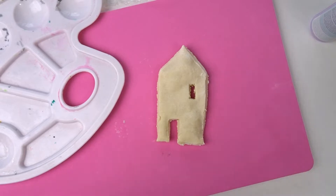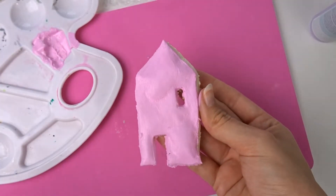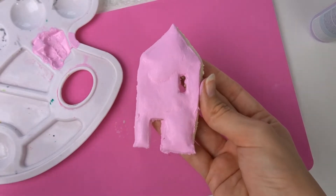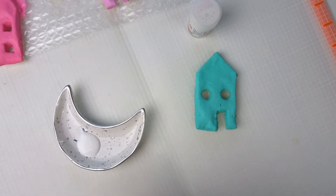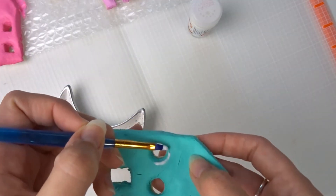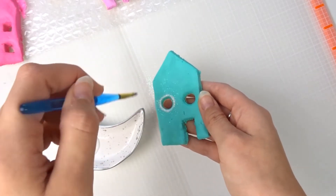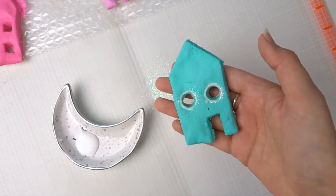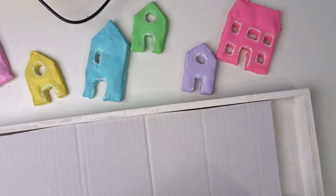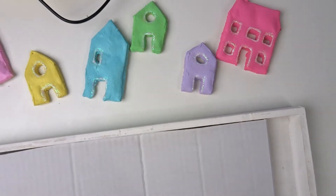Une fois que mes maisons sont cuites, je les peins. Je laisse sécher et mettrai sûrement une deuxième couche. Je fais ça avec toutes mes maisons. Une fois que toutes mes maisons sont peintes, je vais m'amuser à mettre des paillettes un peu partout pour rendre ça plus joli. Quand ce sera bien sec, je passerai sur les paillettes avec un pinceau. Une fois que mes maisons sont prêtes, je n'aurai plus qu'à les coller avec mon pistolet à colle chaude sur un plateau de chez Action, et je le décorerai avec de la fausse neige.